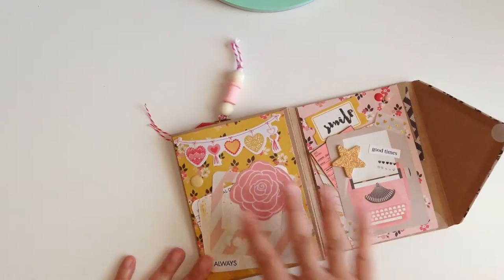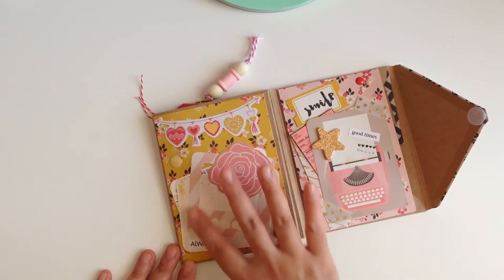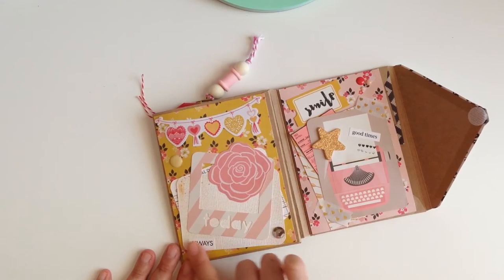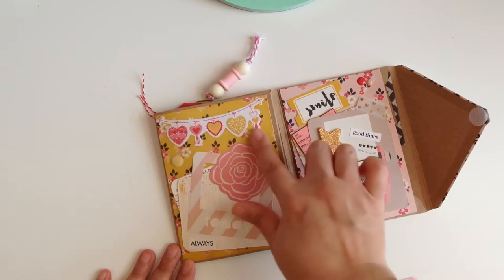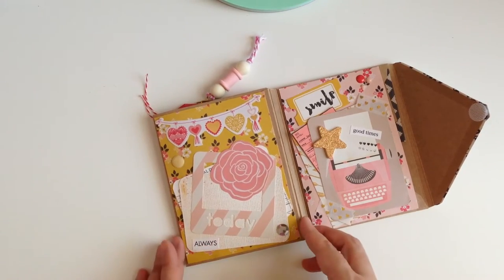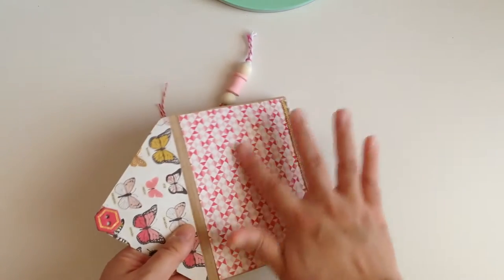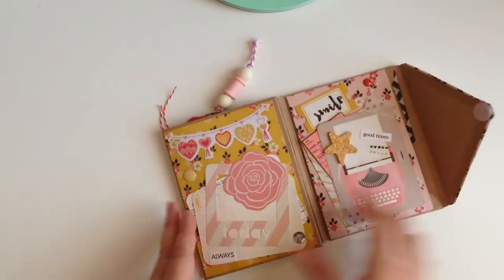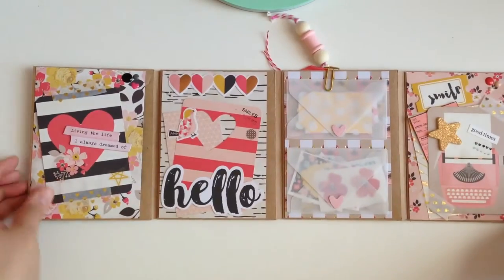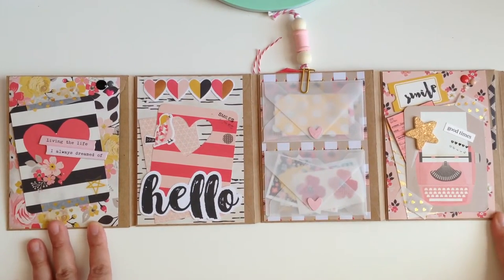When we open it up, we see this page right here. What I did was just compile some project life cards, a cute little frame, some little word stickers, some stickers from the collection, chipboard stickers, little sequins, and enamel dots. I also matted the whole thing — all the envelopes. Let me open it up so you guys can get an idea of what it looks like.